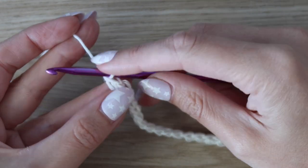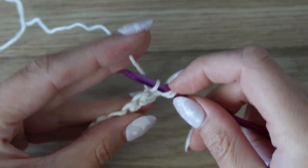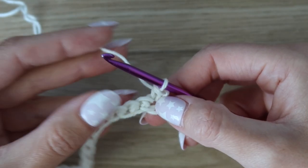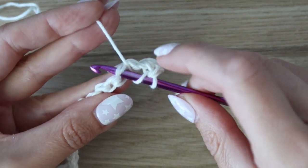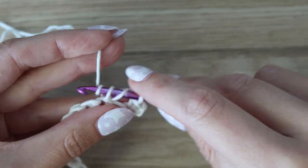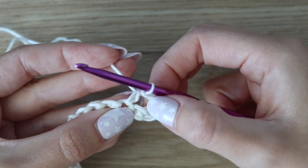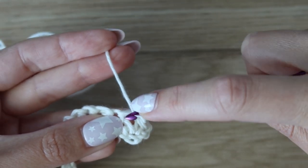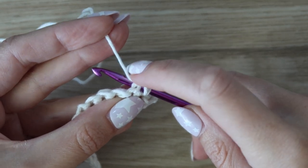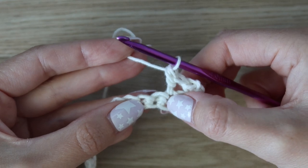At the end of row one, chain one and turn your work to begin row two. Work one half double crochet into the very first stitch — yarn over, insert your hook, yarn over, pull up a loop, yarn over, pull through all three loops. Now skip over the very next stitch, work another half double crochet into the following stitch, and then work a half double crochet around the post of the stitch you just made.